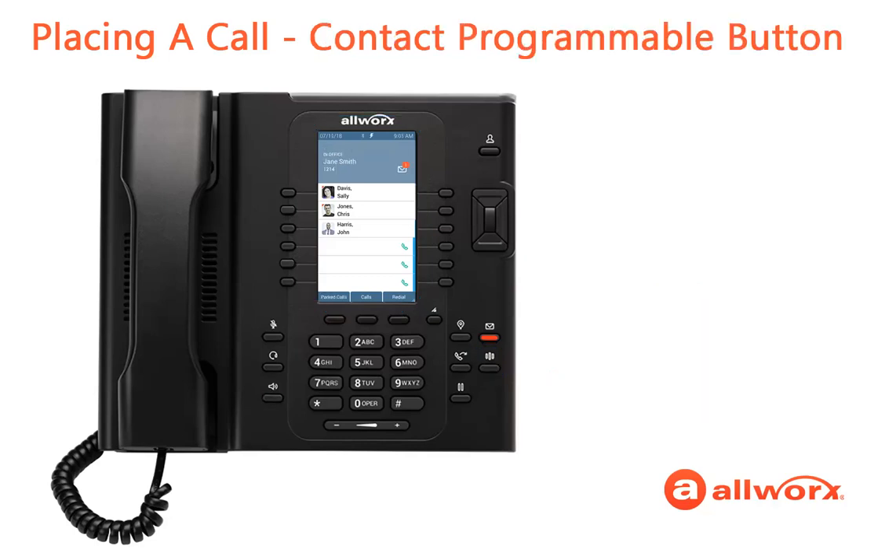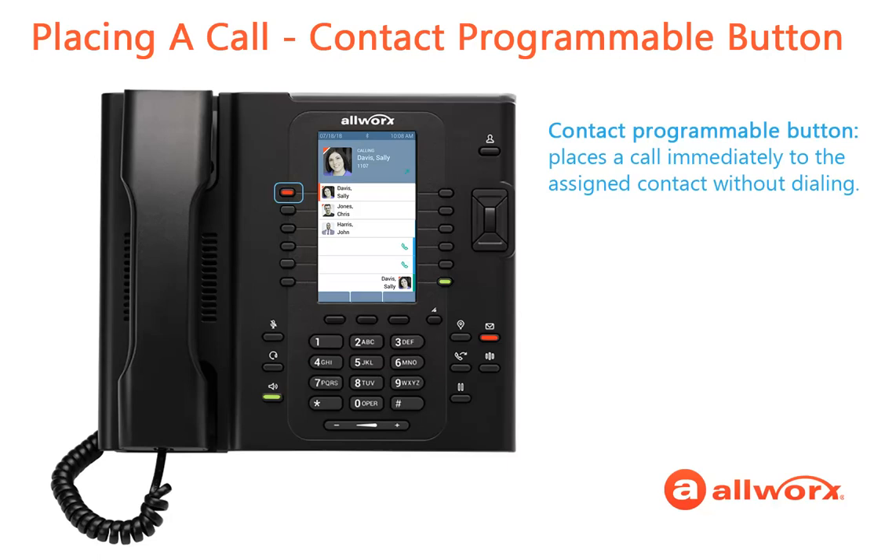Finally, if available, you can press a Contact Programmable button, which saves you from dialing the phone number, and the phone immediately displays the calling screen.